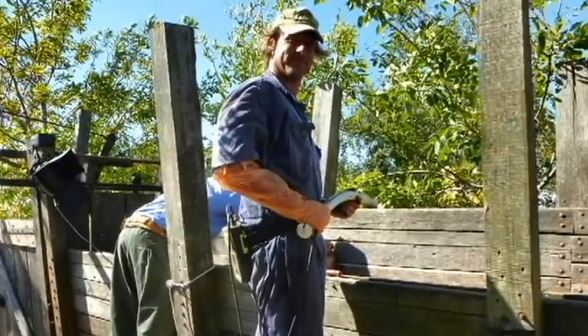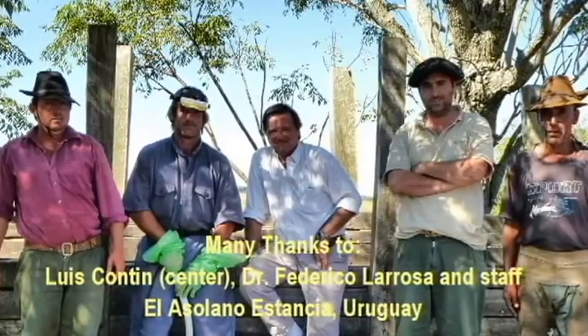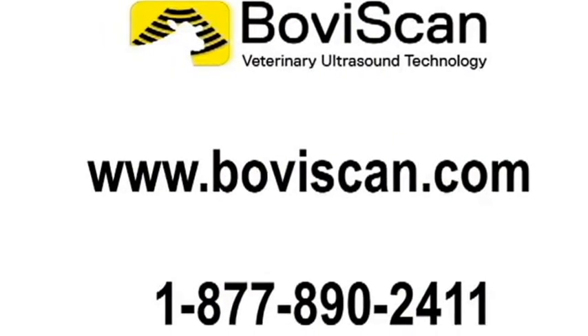Dr. La Rosa seems very pleased with his first day using the Bovascan Curve and Repro Arm. We'd like to express our thanks to Luis Contín and the crew at El Asolano Estancia. For more information, please contact Bovascan. Gracias.